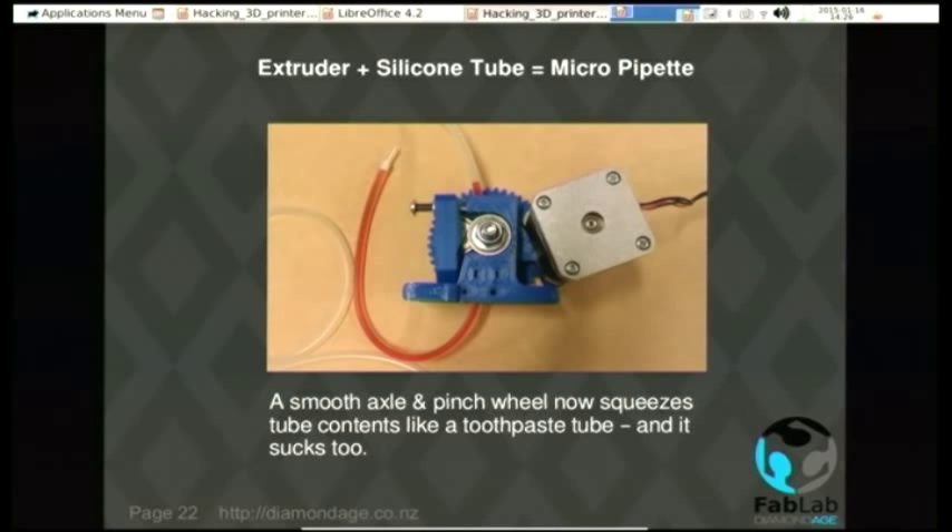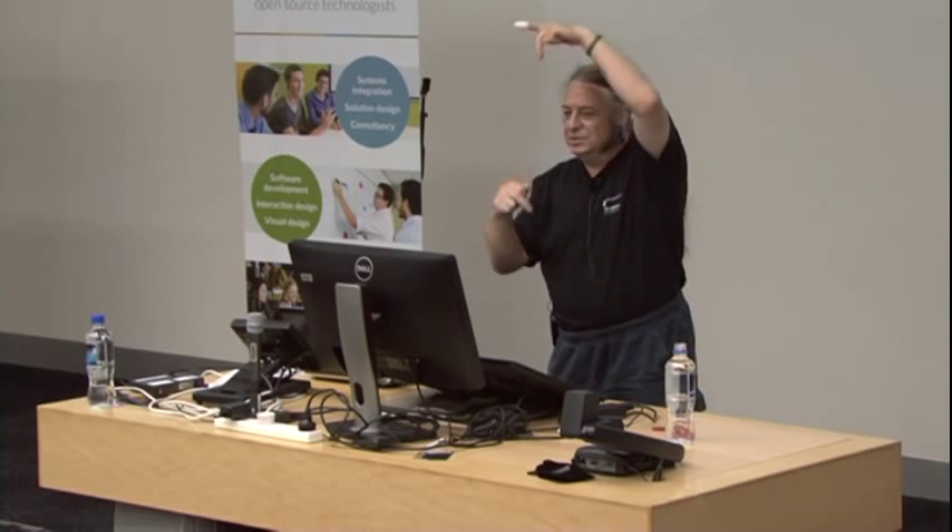We can hack that. We'll use a smooth bolt instead of one with a rough patch, drill a bigger hole down the middle, and put a piece of silicone tube down the middle. If you picture a tube of toothpaste going into a mangle — take the end off and try it again — as you turn the handle, the toothpaste gets squirted out. Same principle here: as that silicone tube gets pulled between the smooth axle and the pinch wheel, it squishes the liquid out of the tube and out of the micro pipette tip, which is actually a crimp ferrule pushed into the end.